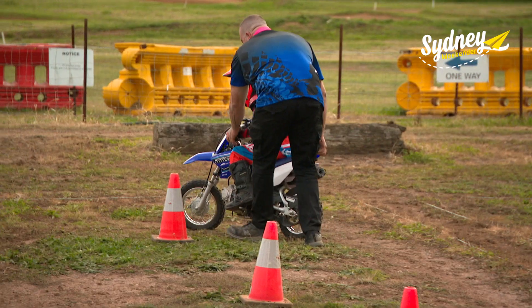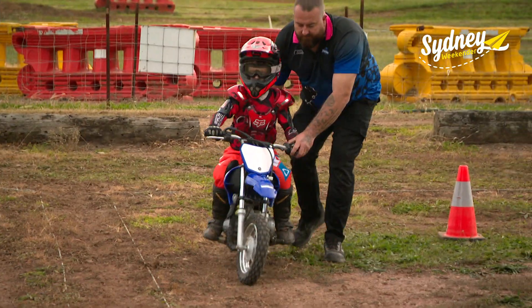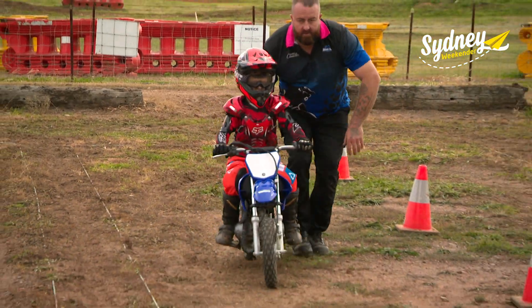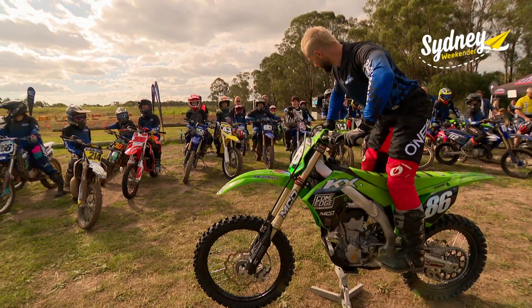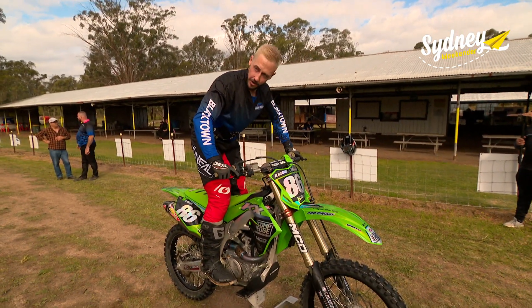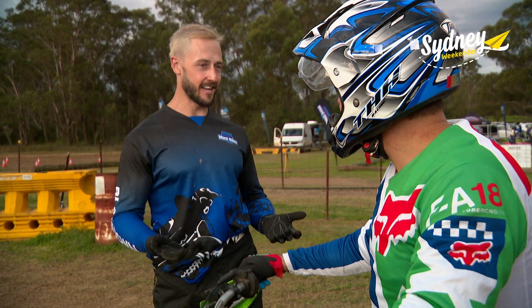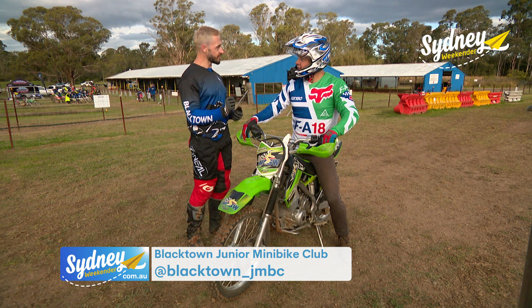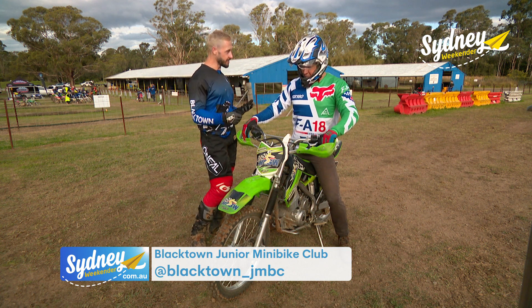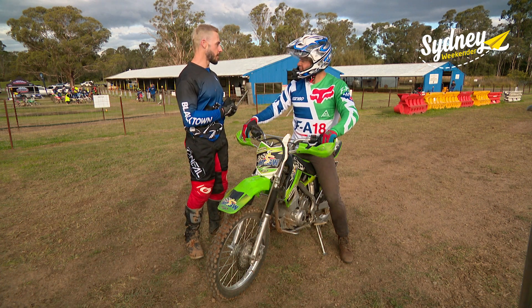But the real trick is learning how to negotiate the turns. Don't forget your brakes. While Ethan's working on his skills, I'm going to get some tips of my own from motocross and minibike coach Damien Adams. The most important thing is understanding our controls and knowing how to use them — being very smooth with them all. We don't want to be aggressive on the throttle or the brakes. You always want to be nice and smooth and just work at your own pace.